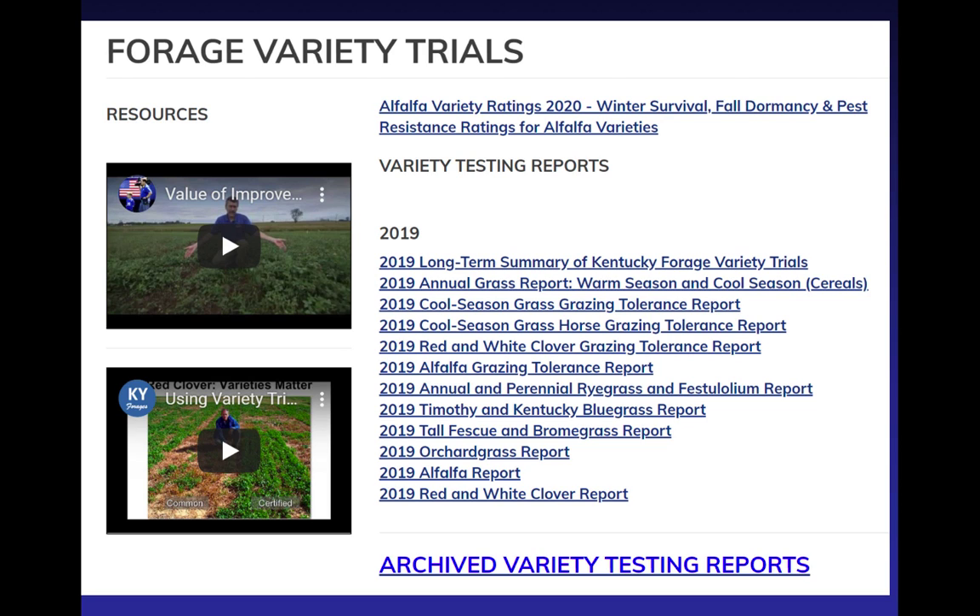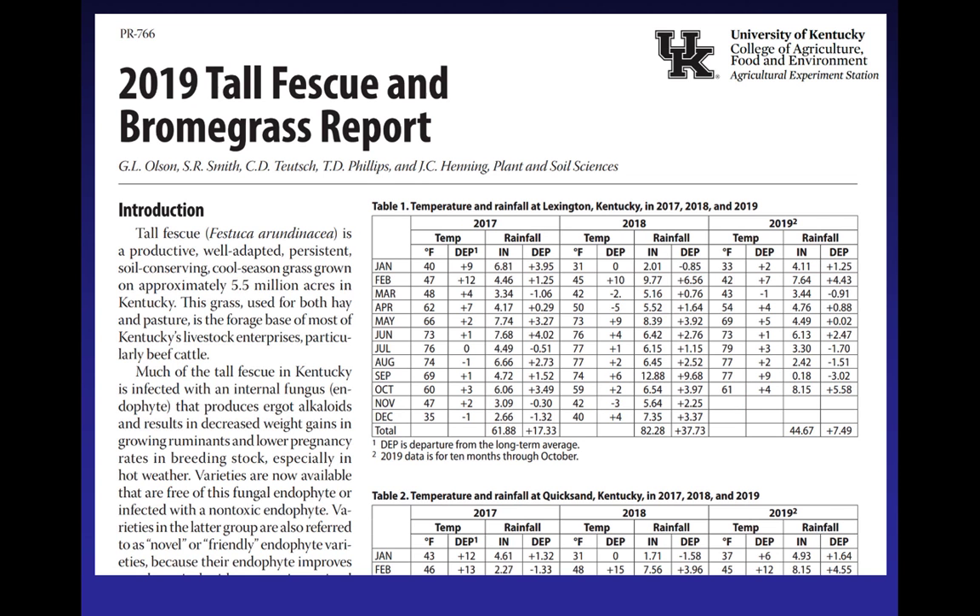You've got all of the most recent results — here are the 2019 variety trials. We went ahead and put in your proceedings the tall fescue variety report, and we've also tested some of the brome grasses in that same report, so it's on page 31. Every one of the forages that we test has an individual report like this, and this individual report is going to give all the tests that are currently in the ground — not what was in the ground 10 years ago. I'll tell you in a minute why that distinction is important.